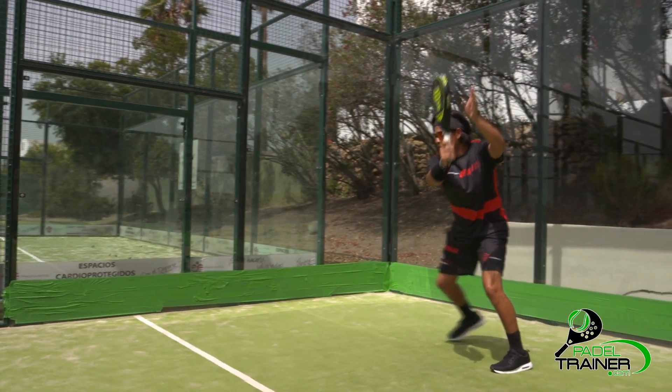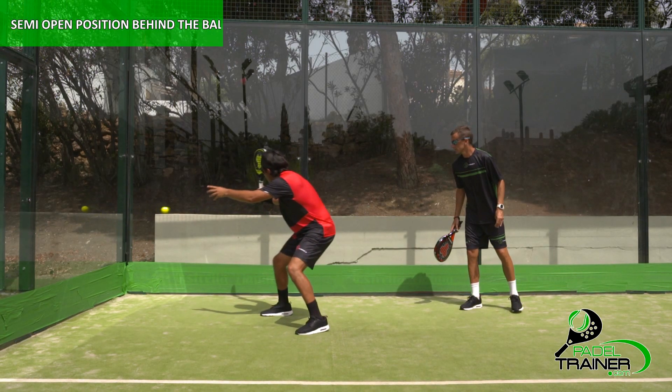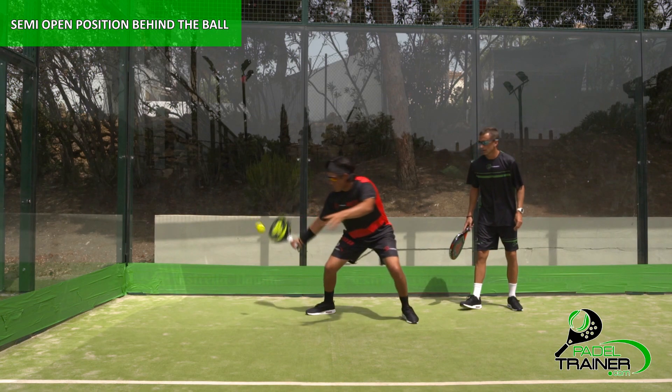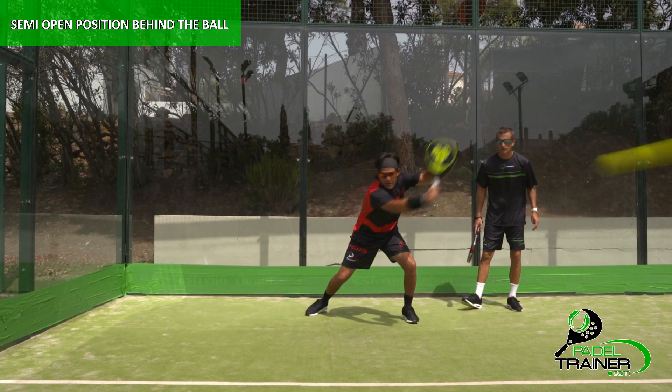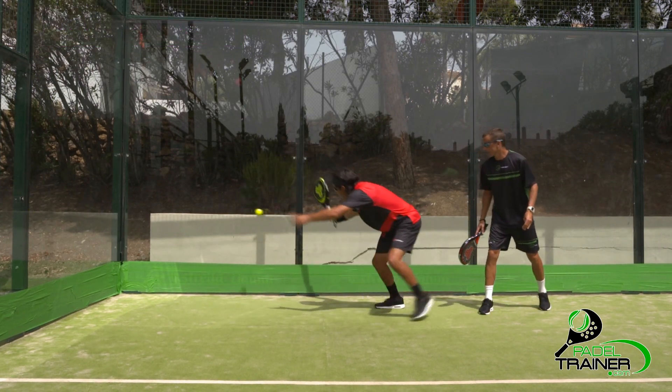The second key point will be our body position. As the ball is coming off the second wall, with our racket ready and ourselves behind the ball, we will need to start opening your body position until our non-hitting shoulder is completely pointing to the direction chosen, having plenty of options on the shot selection.